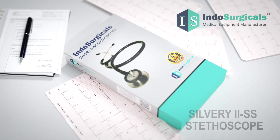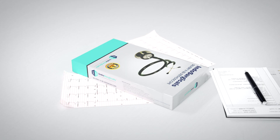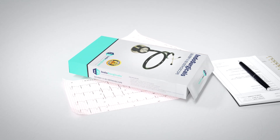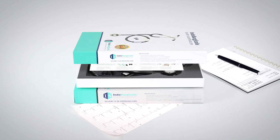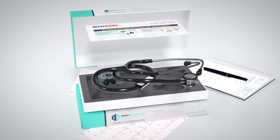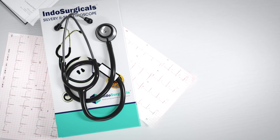Introducing the Indosurgical Stethoscope, a powerful and versatile medical instrument designed to enhance the auscultation experience for healthcare professionals. With its exceptional features and reliable performance, this stethoscope is a valuable tool in diagnosing and monitoring patients.